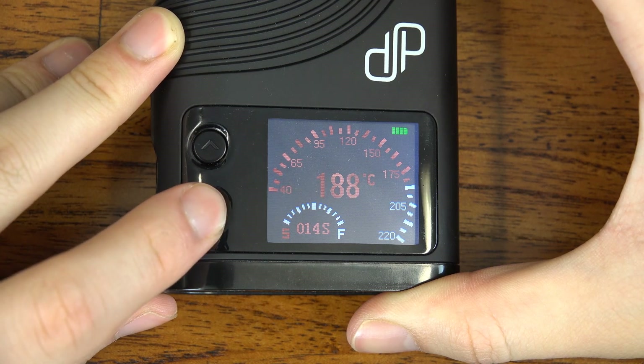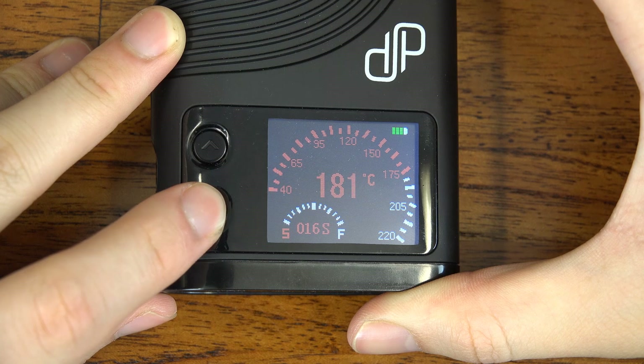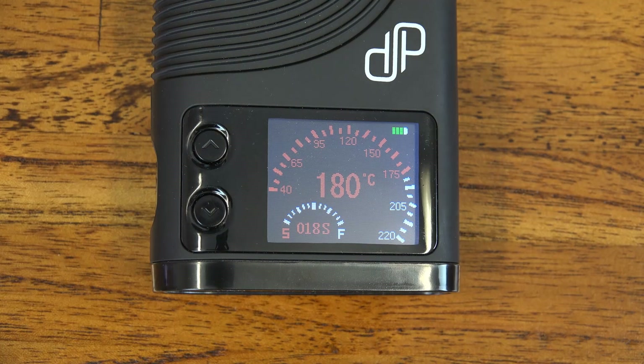Much like the Flower Mate V5 series, the CFX has a super fast heat uptime — it only takes about 20 seconds for the display to indicate that it's finished heating. In saying that though, I would definitely wait another 30 seconds at least before taking your first draw. From my experience, vapor production is really sparse when you get into it too quickly.